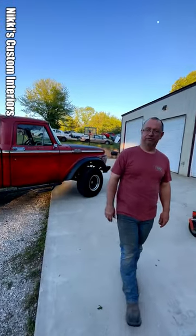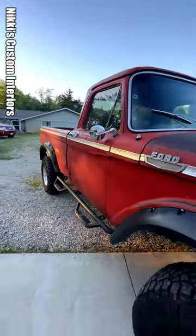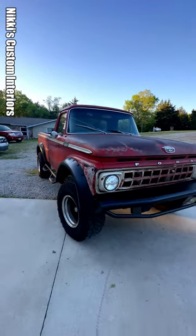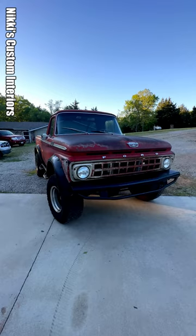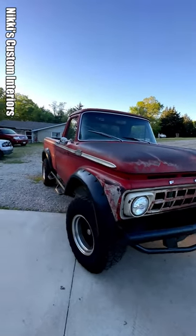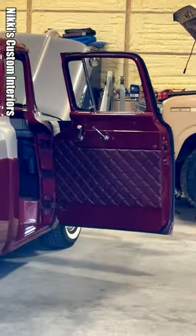I wish you had some socials for people to go check out, but you don't really do that right now — you're an old school shop guy. But guys, check out Nikki's Custom Interiors. They do all types of interior and a nice mix of new school and old school. So if you guys need some serious upholstery done like this, check out Nikki's — check them out on Facebook.